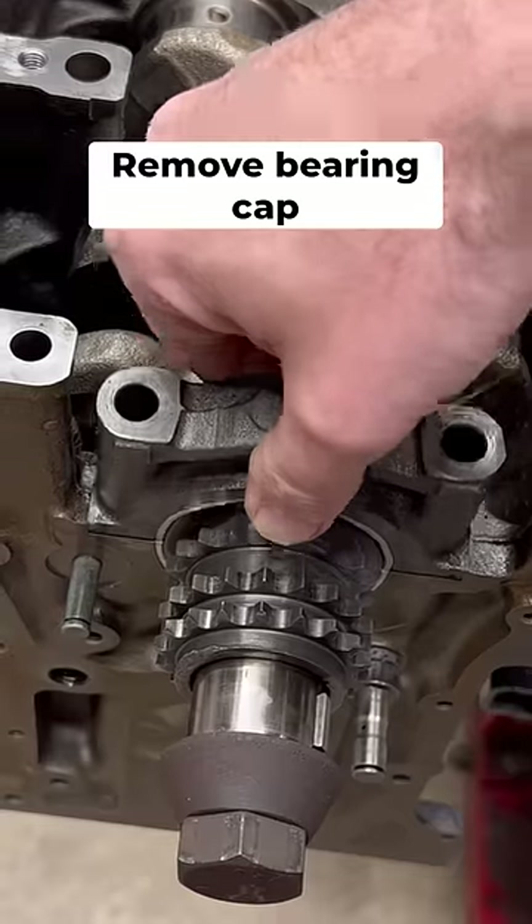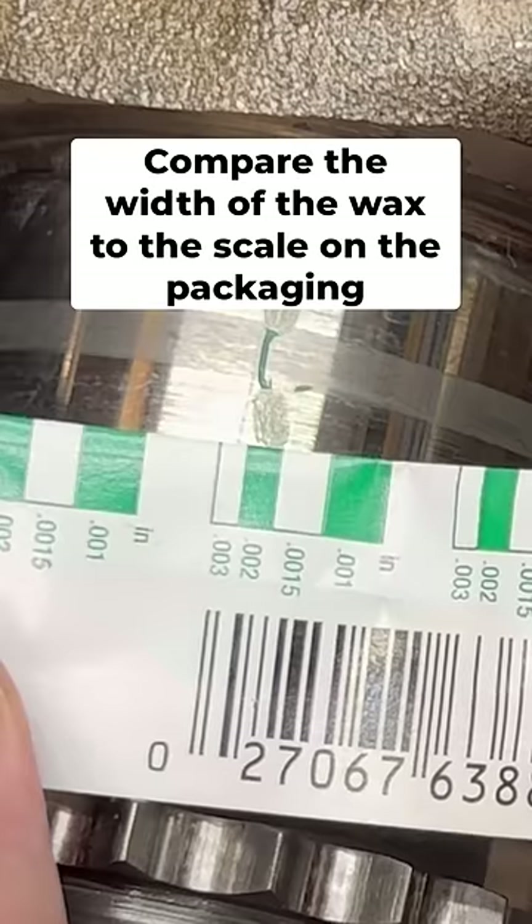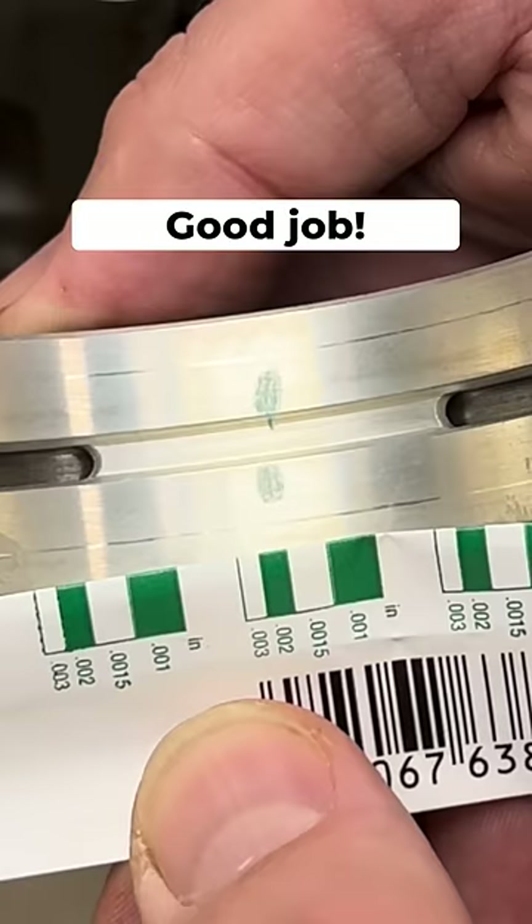Now we're going to remove the main bearing cap and check our PlastiGage reading. You want to compare the width of the wax to the scale in the package. You can see that we're within two thousandths of an inch, and that is perfectly within the manufacturer's specifications.